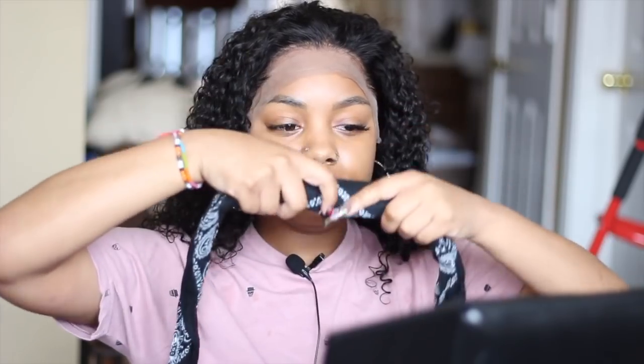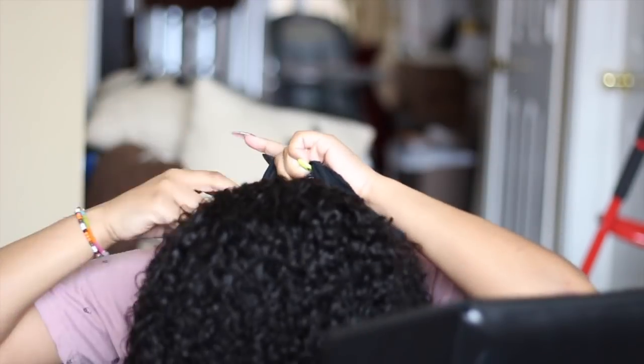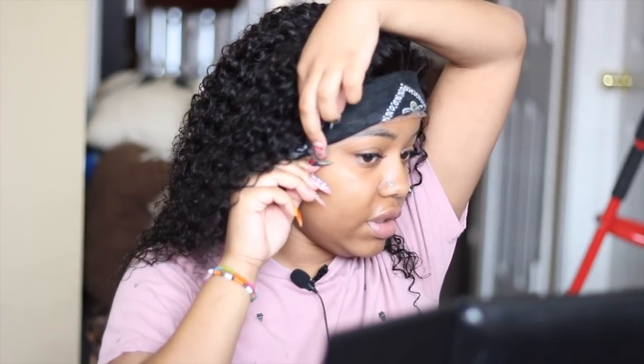My camera is about to die, perfect timing. Let me pull this lace down — make sure all the lace is in the correct spot. I'm going to grab my bandana — my bandana is like my new favorite method of helping lay down my lace, it works amazingly. I tie it down in the back and when I tie it down I make sure I get the sides as well, just make sure everything is still laying correctly. I'll let this sit for a little bit, change my battery, put the rest of the hair in a ponytail until I feel like it's dried.